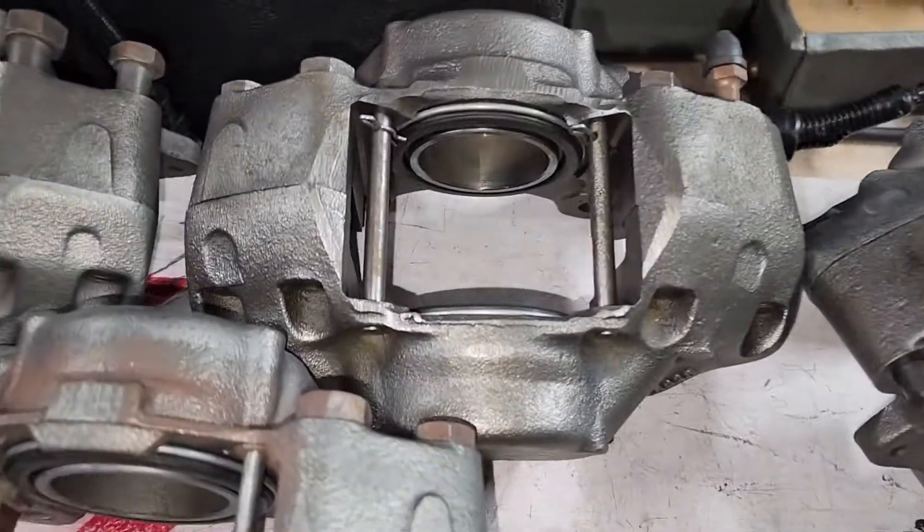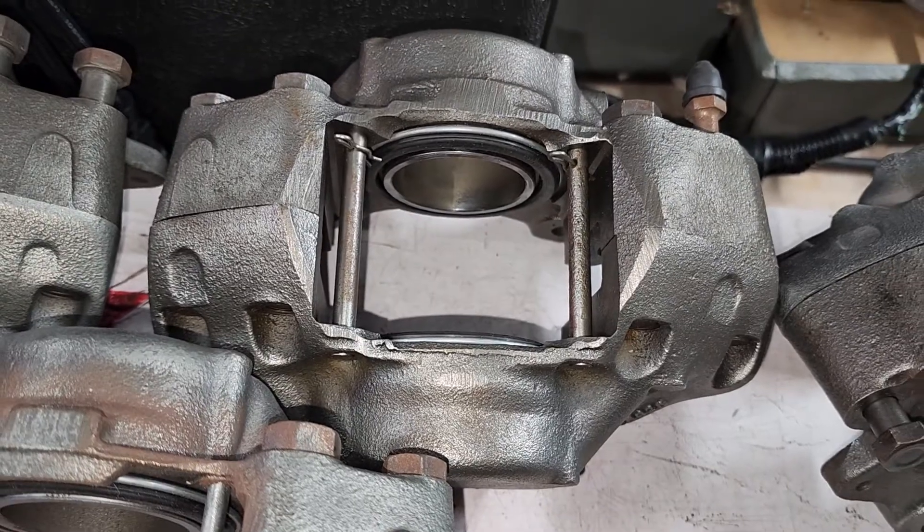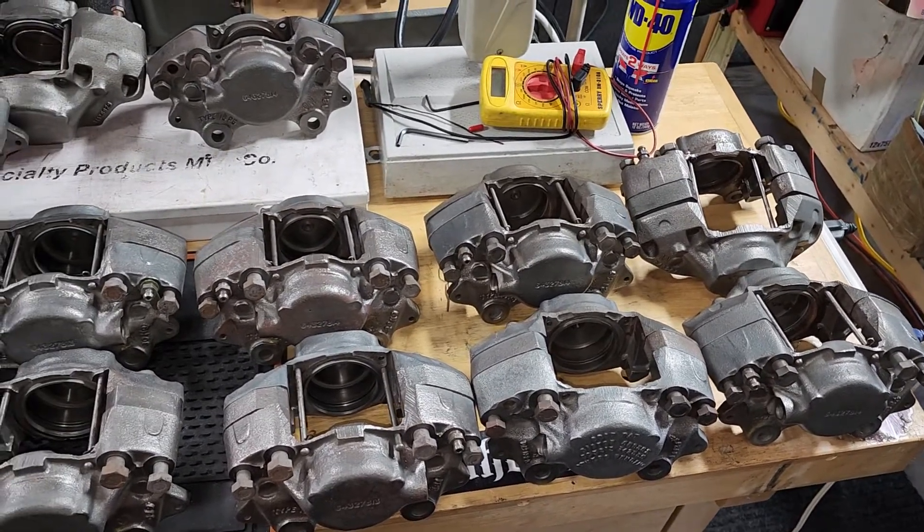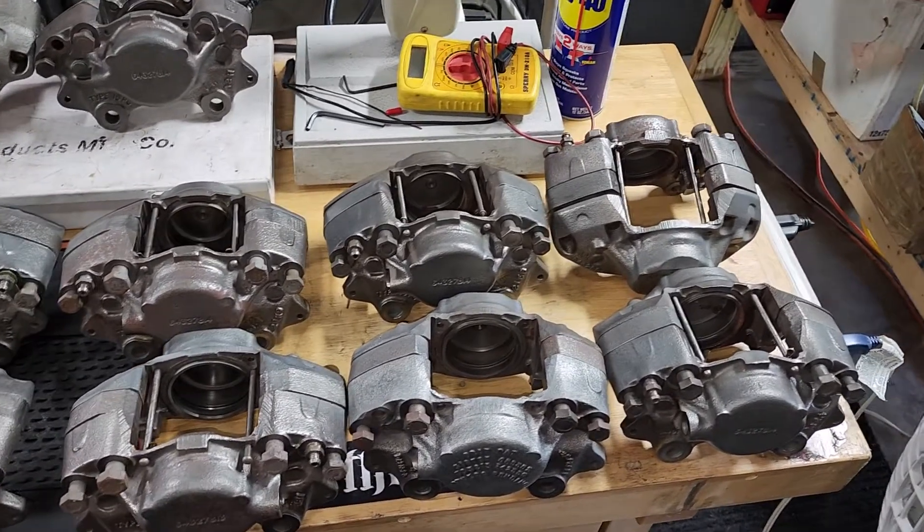We've got the old style right here, you can see that. There's a set of those that are already done. These are ready to go. We'll give them one more polishing and then hit them with our preserver to get things going. As you can see, we have a lot going on.